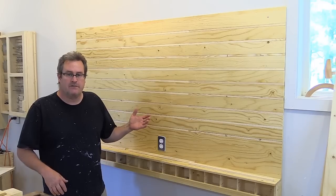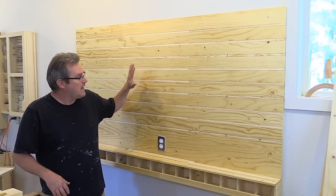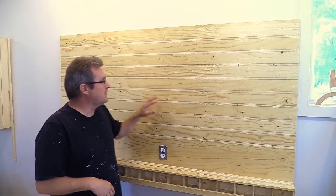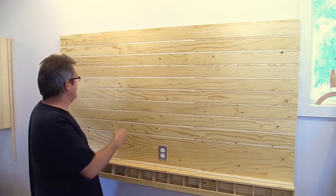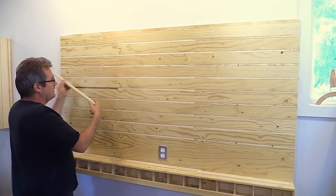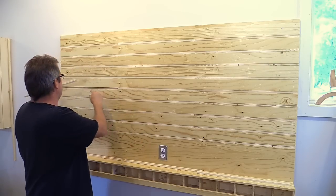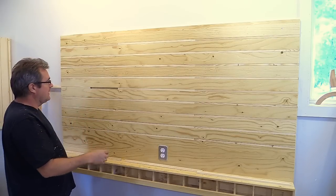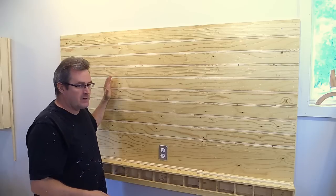I talked about this in an earlier video. I said I was going to build it, and here it is. The idea is that I would make a hanger for the tool and then mount it to one of these strips. All I need to do is slide it out, mount the tool holder on, and then slide it back in, and then I could put the tool on and it would be good to go.